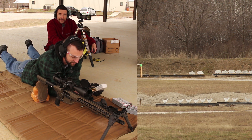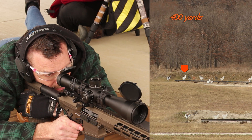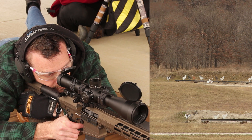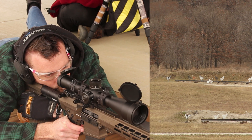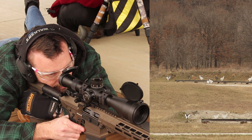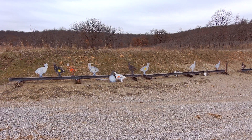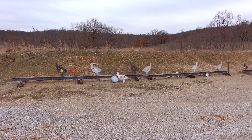Oh, that was a blast! Yeah — 2.4 mils elevation, and your windage is going to be essentially zero. It's boiling. Alright, firing. Beautiful — dead center. That was nice. That felt good. Sweet hit. Beautiful — dead center.